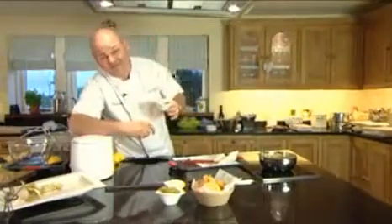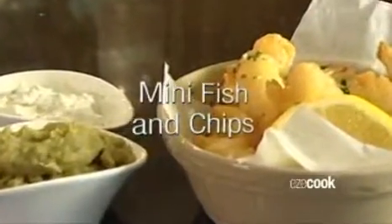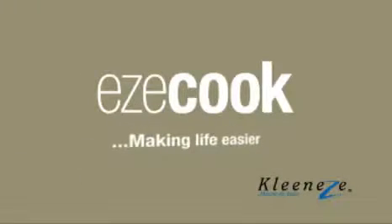With my old mate — the mini fryer. Clean Easy really does have a great range of products, making life easier. The best mini fish and chips.